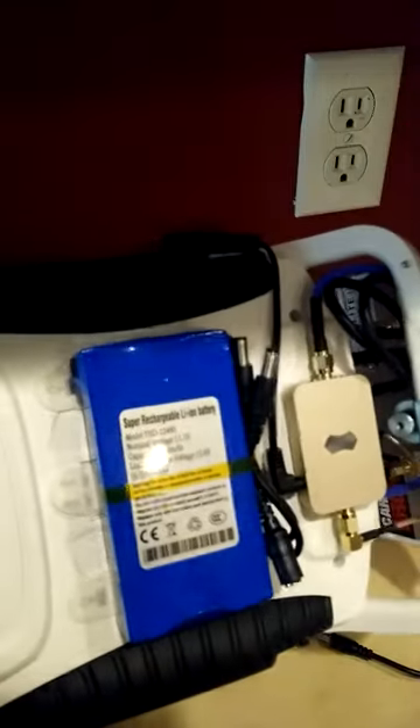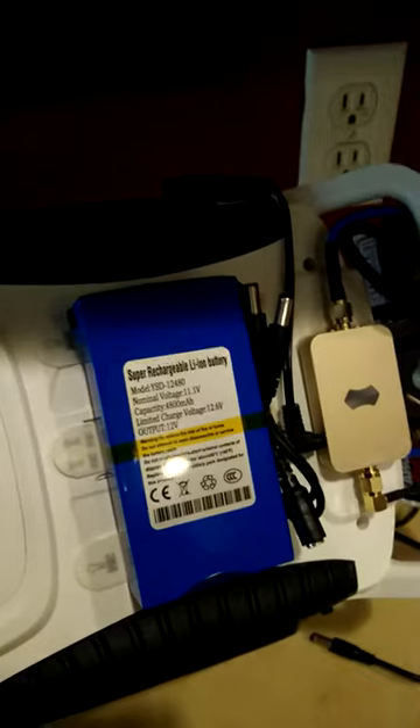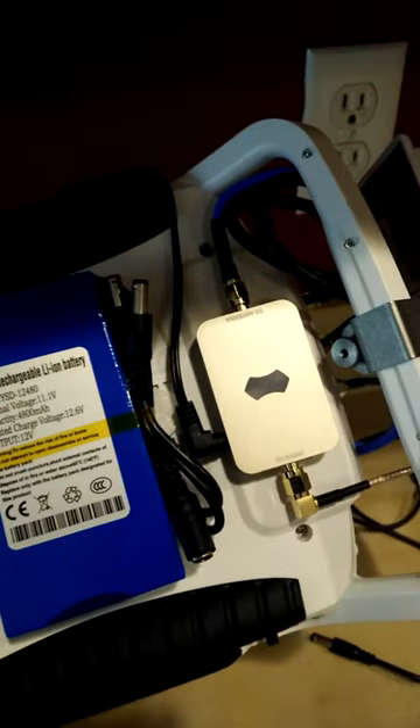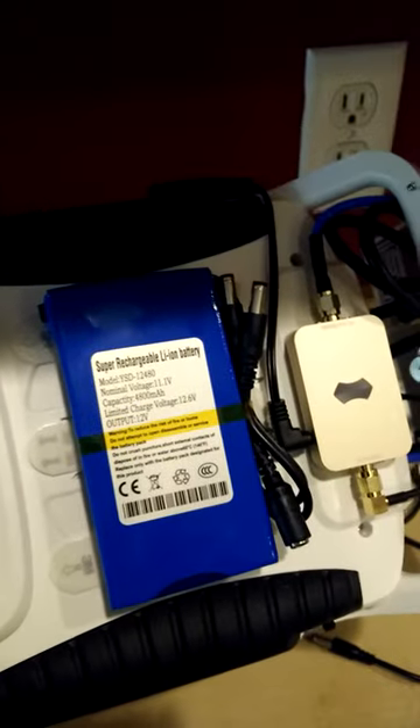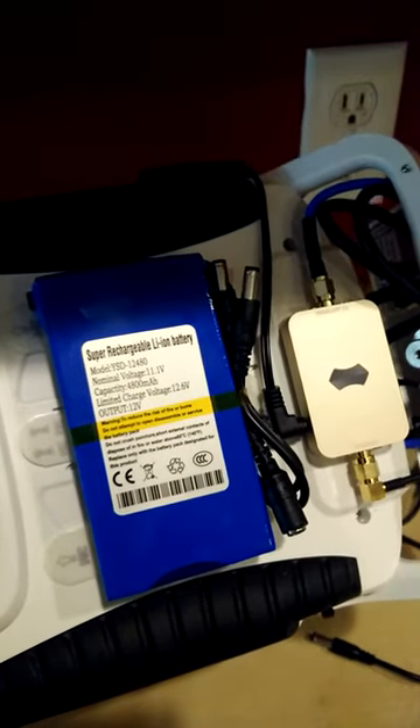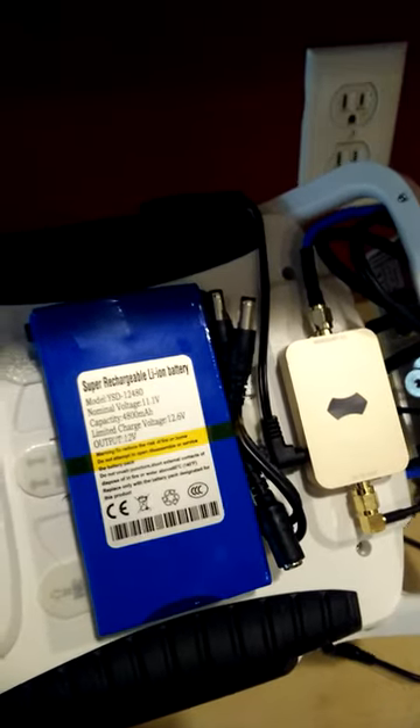This video is about a battery pack I purchased from Amazon for my booster. The instructions on how to charge it are not clarified, and I'm going to show you why.